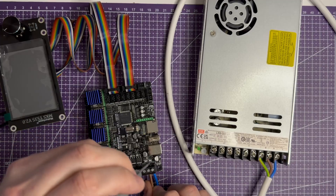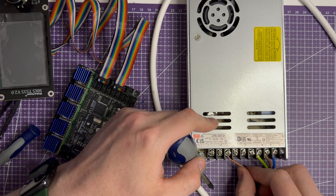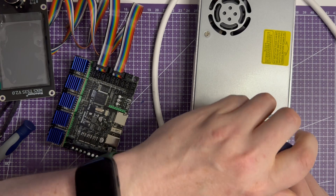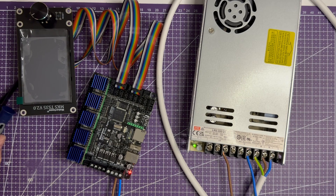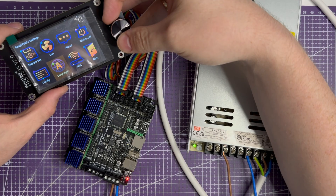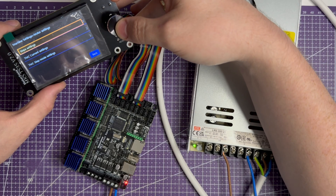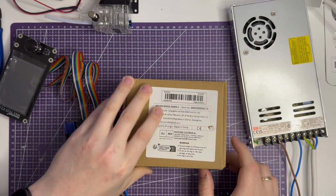Now I connect the board to the power supply. Both the board and PSU have clear plus and minus markings. Test again — beep sound and the board is alive.